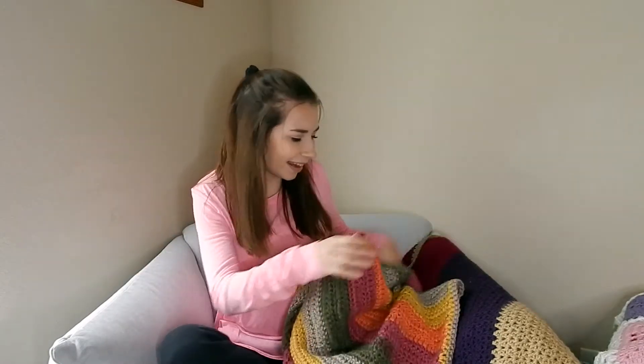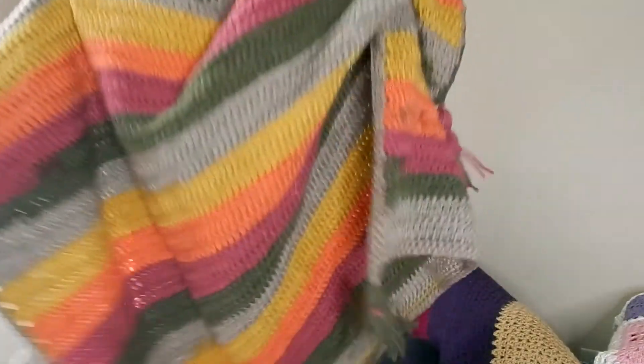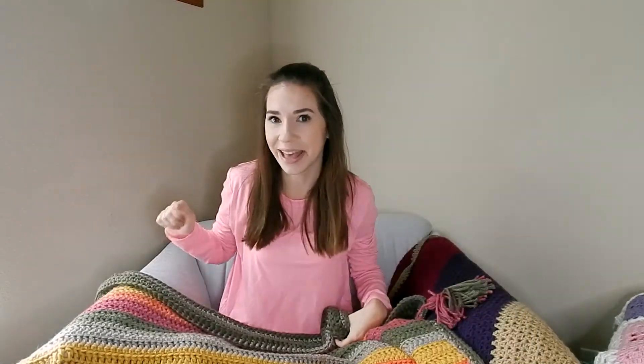I also have a smaller size on my blog where you'd only need one cake. It would be the same width, just a little bit shorter, but still a nice lap blanket length. Here it is — I won't be able to show the whole thing in frame, but you'll get an idea of what it looks like. I'm calling this the Happiness Blanket because it just makes me really, really happy.